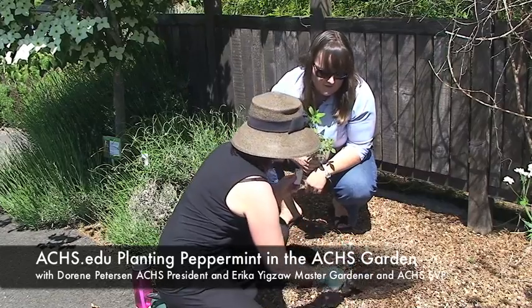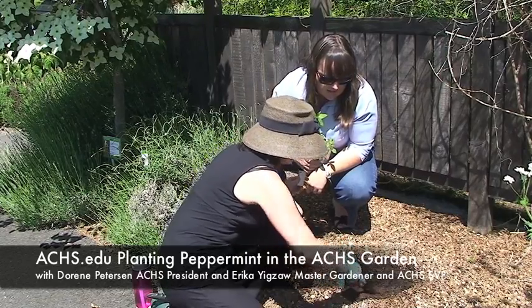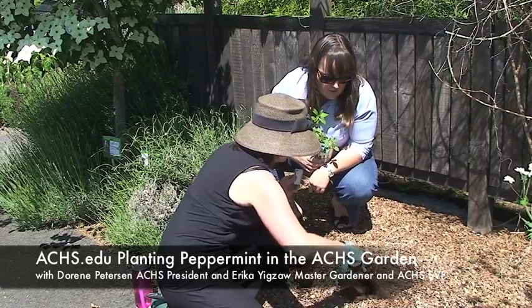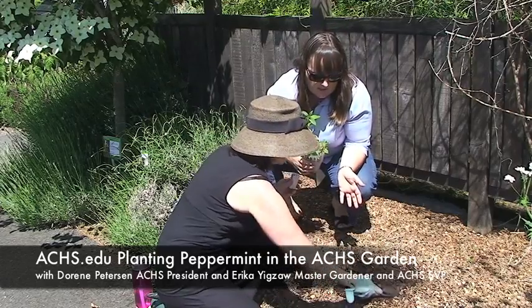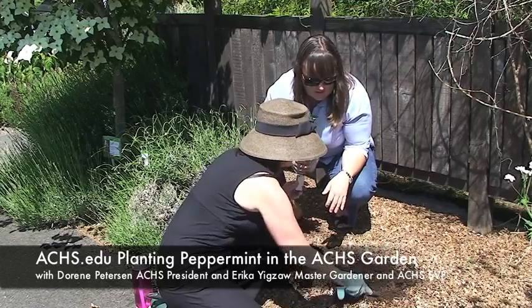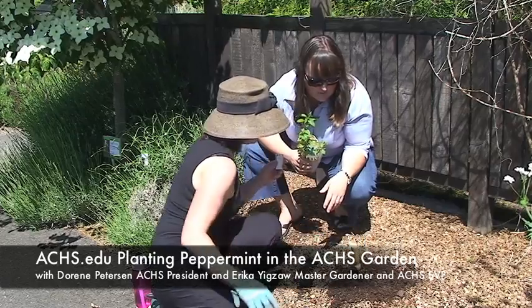We do have a good environment here for growing peppermint. It does like full sun, as Doreen mentioned. This soil has been enriched over the years with compost. Notice we're not adding any amendments to the soil when we plant. Your herbs don't need any amendments — we don't need to put any fertilizer in the hole. This garden has had plenty of compost put on it over the years, so we're not actually going to add any more supplemental compost.